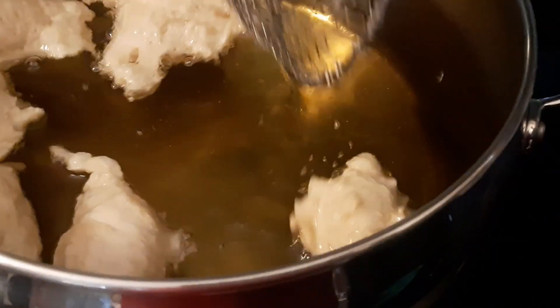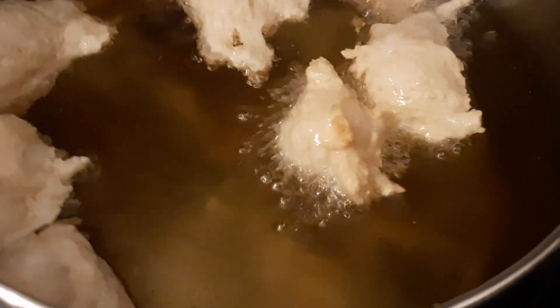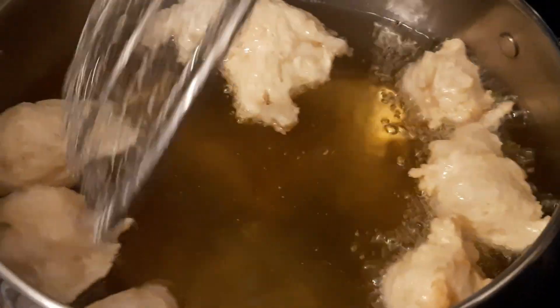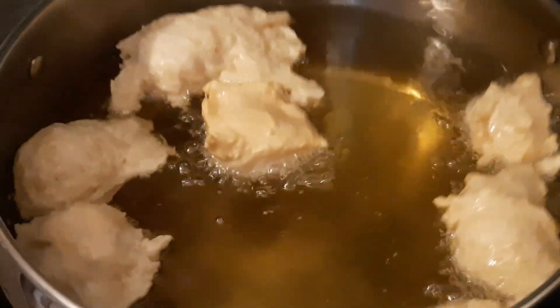So the oliebollen have risen nicely. Let's see if they — yeah — they're not browning yet. I'll just leave them.